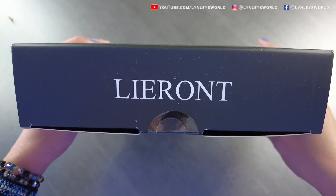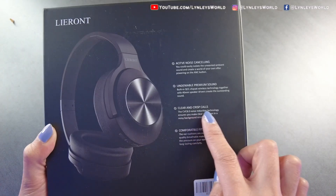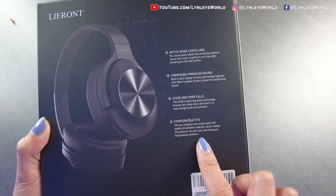This is the company's name. It has active noise cancelling, undeniable premium sound, clear and crisp calls, and comfortable fit.